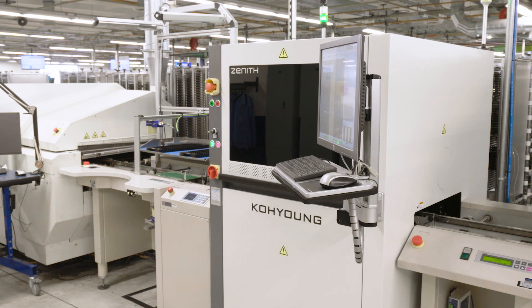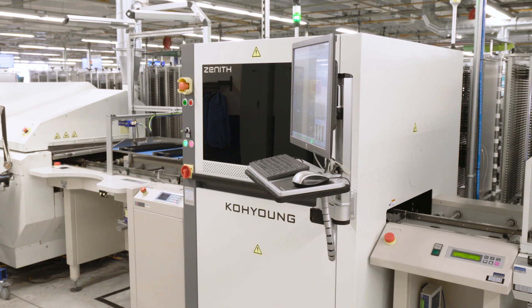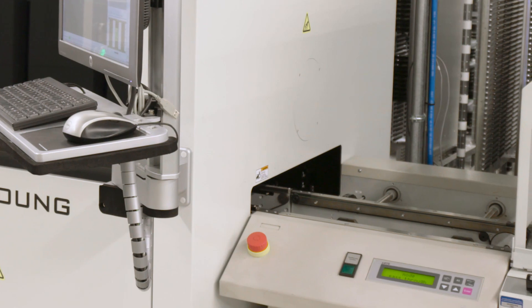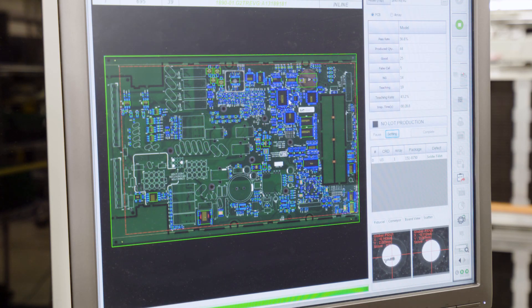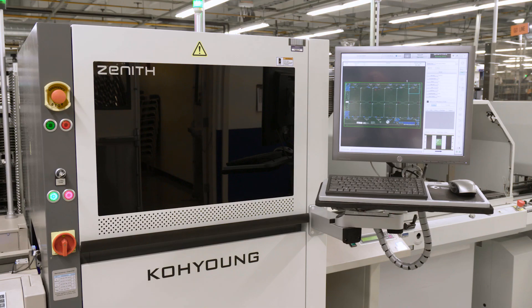After boards come out of the reflow oven, they go directly to the Automated Optical Inspection Machine, or AOI. This machine provides a high-speed, high-resolution camera inspection. It checks every detail of the board to make sure everything is correct — things like part number, misplaced or missing parts, polarity, and insufficient solder, checking up to 118 data points per second. Some complex boards have more than 4,000 points to be checked, and the AOI checks all of those in 36 seconds.